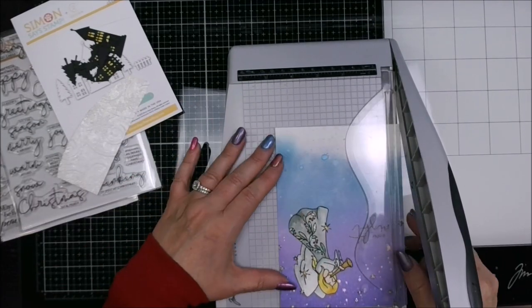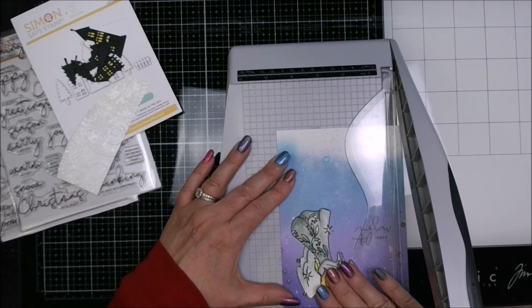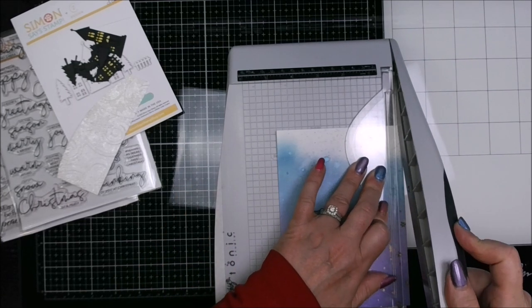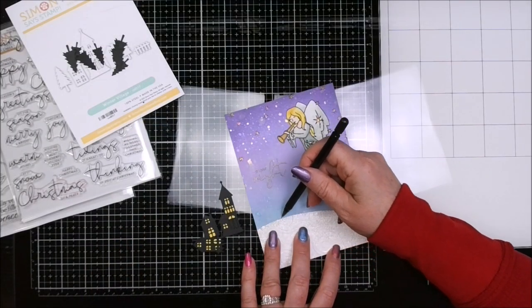Here's my lovely guillotine trimmer — I love this one — trimming that card panel down so that I can mat it off with some dull gold cardstock behind it.